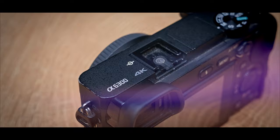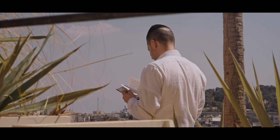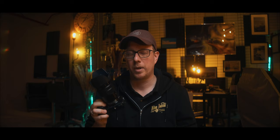Some people would consider this not to be a professional camera because it's an APS-C sensor. The low light, especially with an f/4 lens, is not really holding up. But the best part of filming documentary-style video outside is that you have daylight.